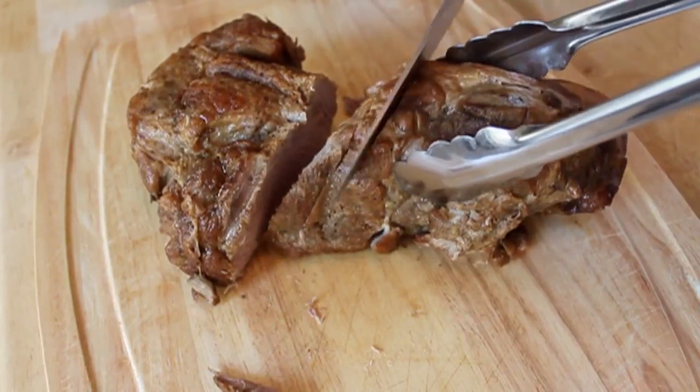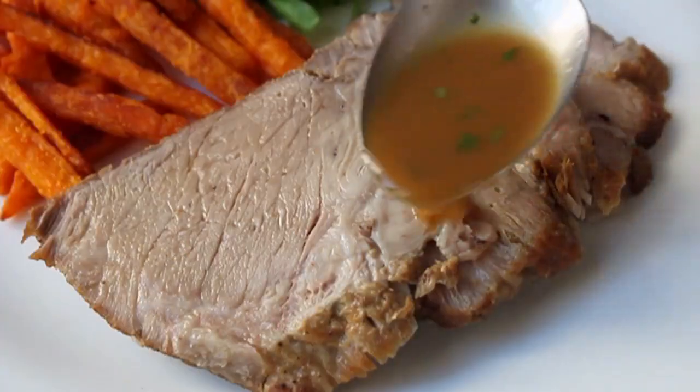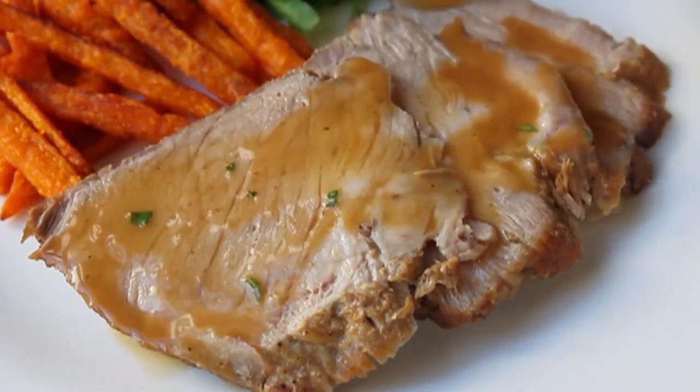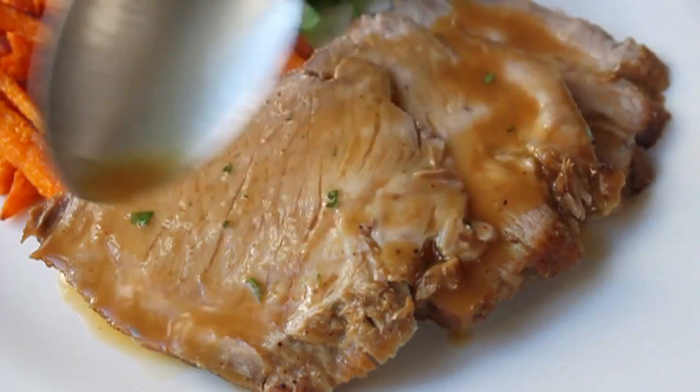And then I think you know what to do next. Slice your pork, put it on a hot plate, spoon over some of that sauce. Remember, this is a highly reduced, very flavorful sauce — you don't need a lot. Just a few tablespoons is all you're going to need.